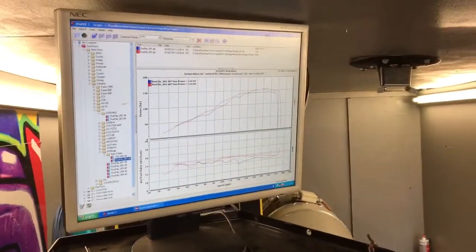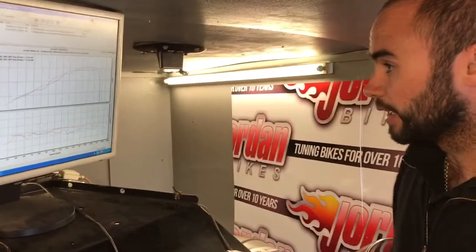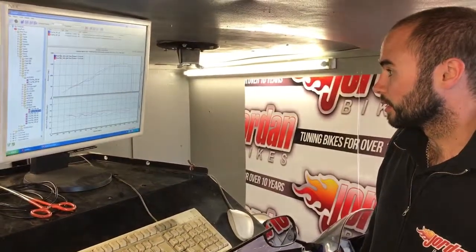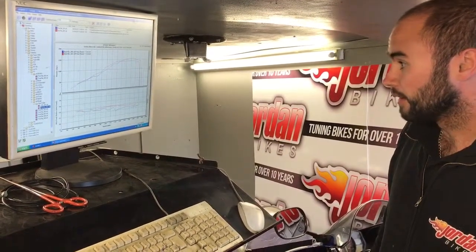And what have you done to get that? How have you achieved that? All we've done is de-restricted the gears, a little bit of ignition advance, turned a couple of things off in the advance settings like deceleration fuel cut, the PAIR valve is now turned off — and that's about it really.